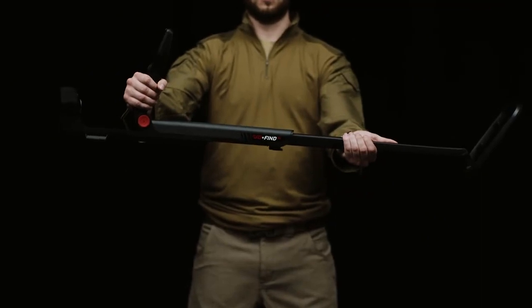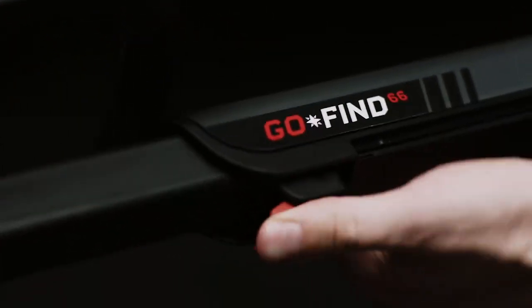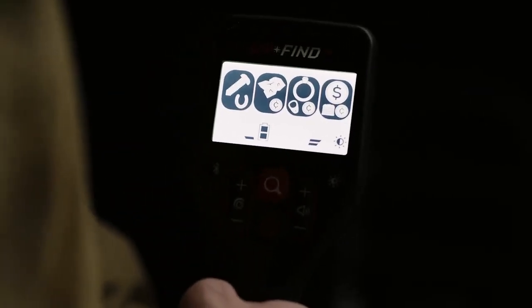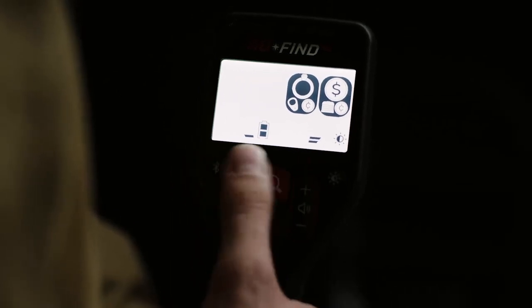This is the Go Find metal detector from Minelab. It's an easy to use smart detector — just turn it on and go. Featuring preset find modes, the Go Find allows you to search for specific groups of targets by accepting or rejecting their detection. Digging out the trash is a thing of the past.